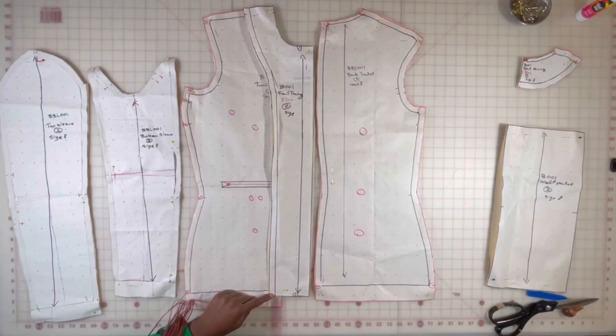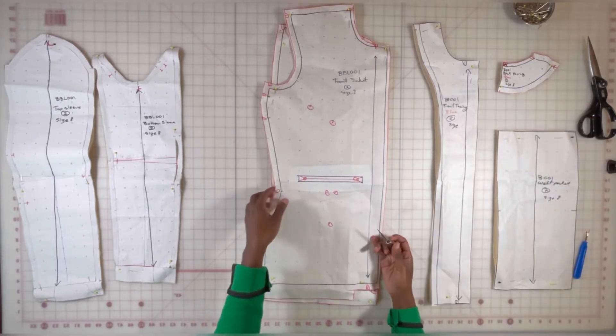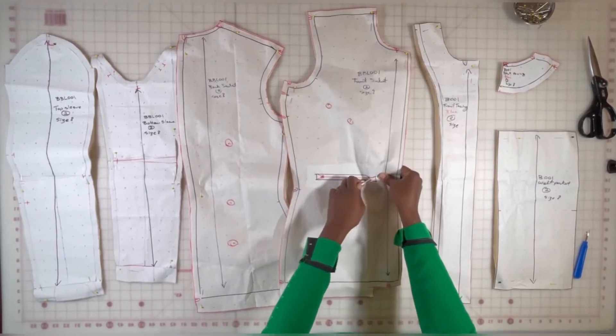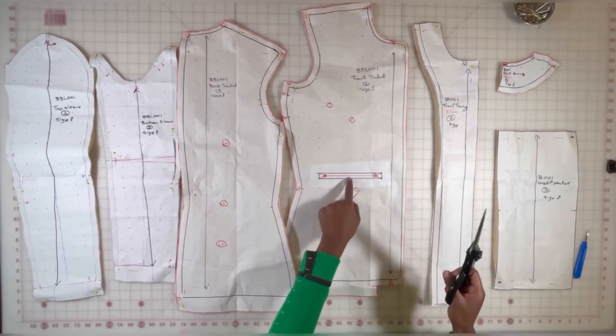Be sure to double check that your facing overlaps with your self jacket at the hem by one inch. Make sure you mark your pocket opening with the awl but do not cut your pocket opening yet — it is very important that you do not.